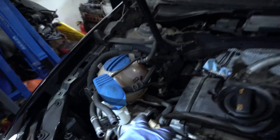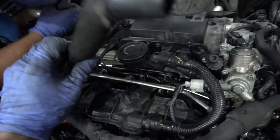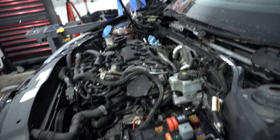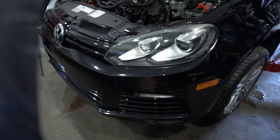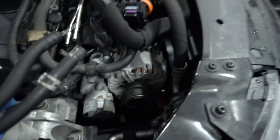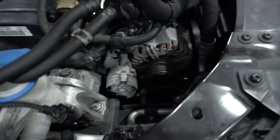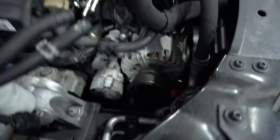Upper and lower rad hoses, fuel lines, coolant bottle, shifter cables, clutch line, diverter valve hose, brake booster line, and reverse switch removed. We also disconnected the steering rack from the steering column. Since we're dropping the subframe, we're leaving the downpipe on for now — it should be easier to remove with the subframe out. We're leaving the entire front end on and taking the AC compressor off to swing it aside. The serpentine belt has to come off to remove the AC compressor. Heater core lines are now removed.